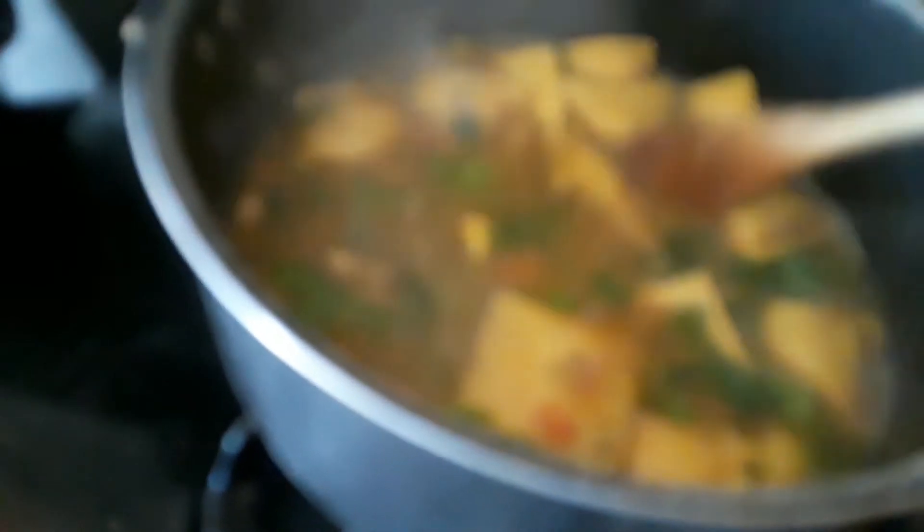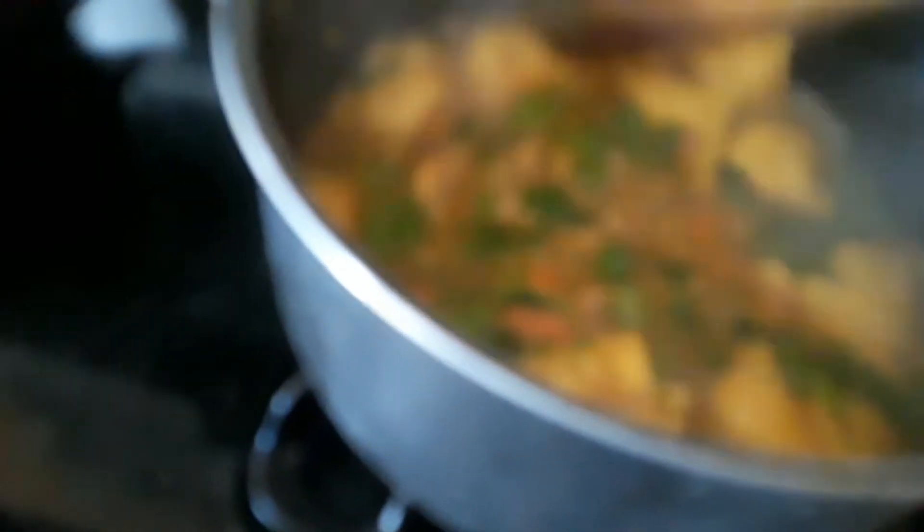Then I added the five cheese ravioli and then I also added some spices and some frozen different kind of vegetables as you can see.